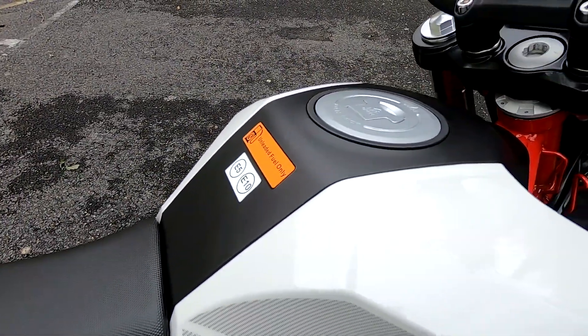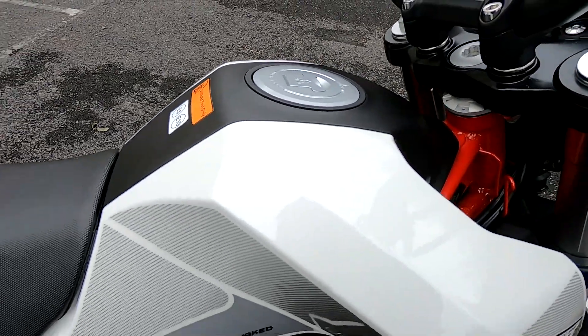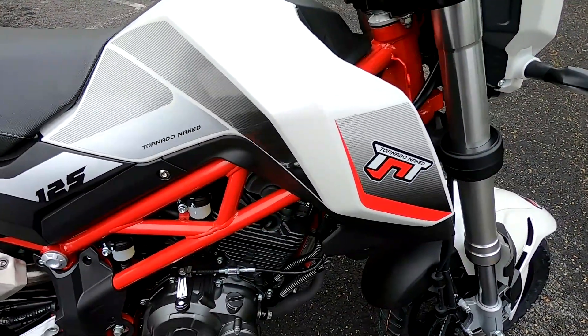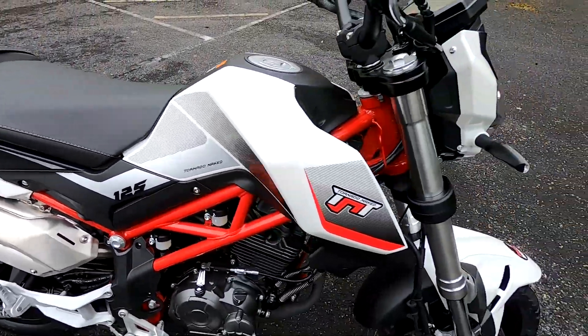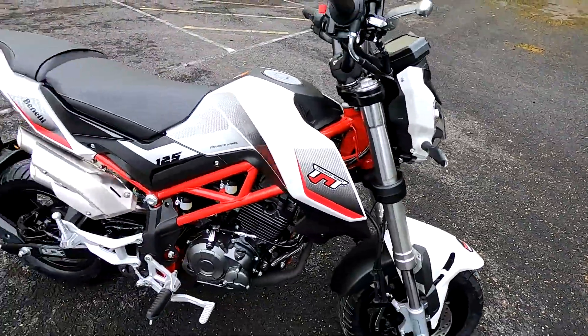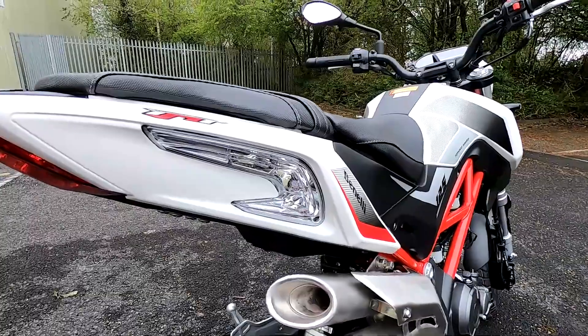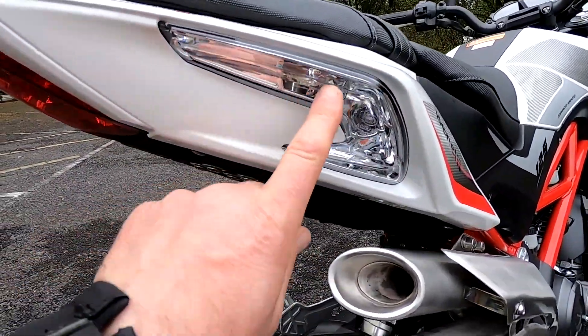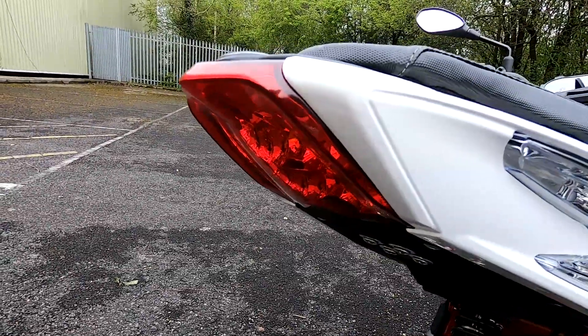It's quite a small fuel tank on this, being a physically small bike — 7.2 litres — but these will do well over 100 miles to the gallon with normal use, so you should get a range of up to about 150 miles. I do like the way they've blended in the indicators; it's all LEDs on this — LED lights, LED indicators.